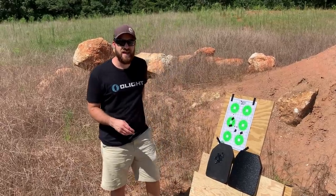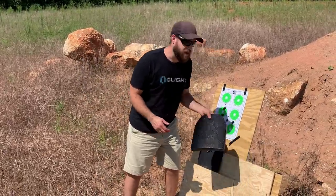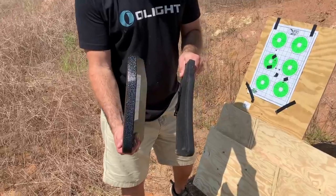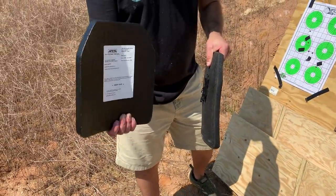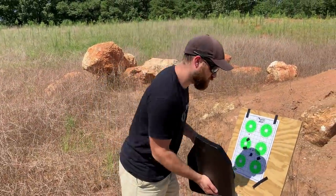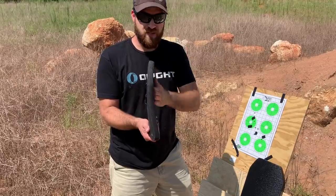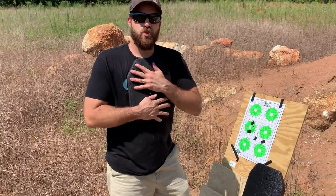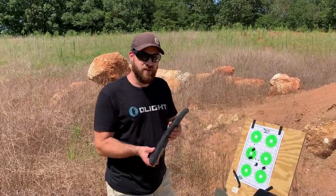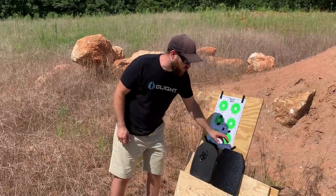RTS Tactical comes in at 6.3 pounds and the competitor's plate comes in at about 7.9 pounds, so you're getting a dramatic weight savings on the RTS Tactical plates — and that means a lot when you're lugging them around all day. One thing the competitor's plate has over the RTS Tactical is thickness. The RTS Tactical is a little bit thicker and has a single curve, while the competitor's plate is a little bit thinner and is a multi-curve plate, meaning it curves both ways and fits your body a little more comfortably.